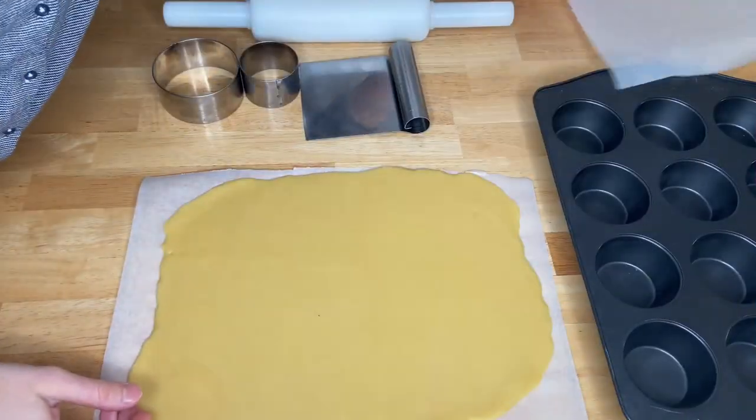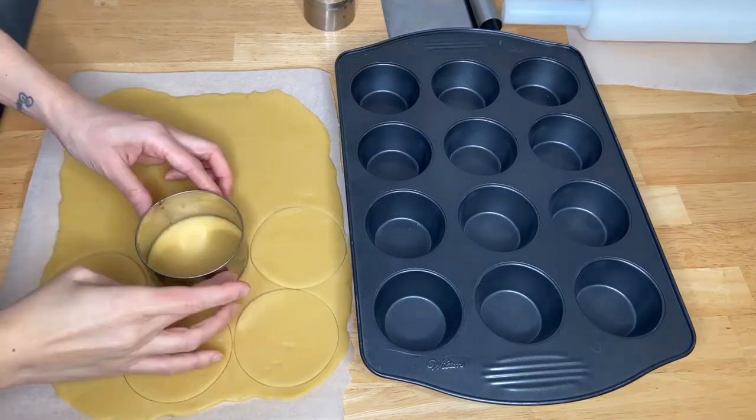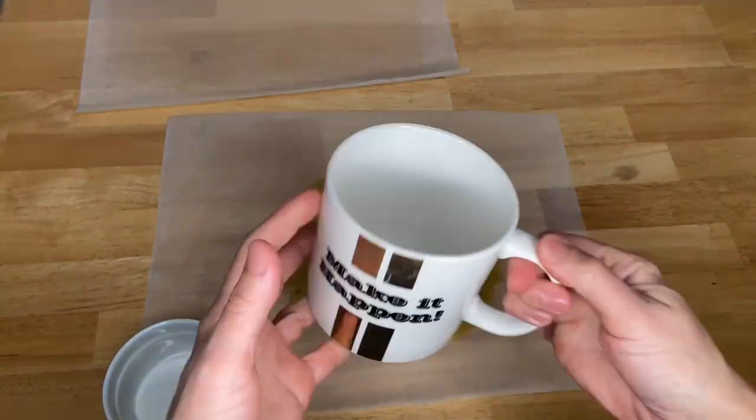Once it's all rolled out, cut round pieces using a cookie cutter. If you don't have a cookie cutter, you can use a ramekin or just a mug.